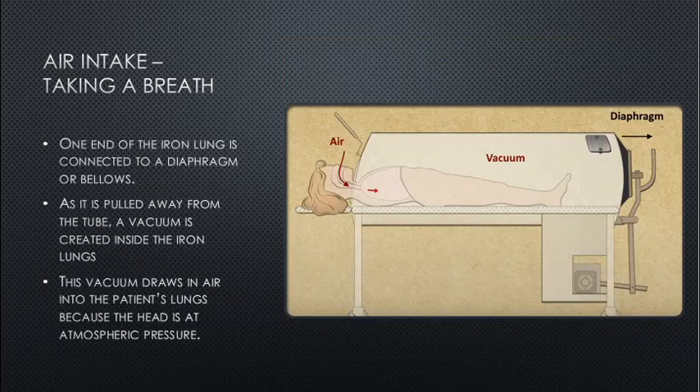Air intake — taking a breath: one end of the iron lung is connected to a diaphragm or bellows. As it is pulled away from the tube, a vacuum is created inside the iron lung. This vacuum draws air into the patient's lungs because the head is at atmospheric pressure.